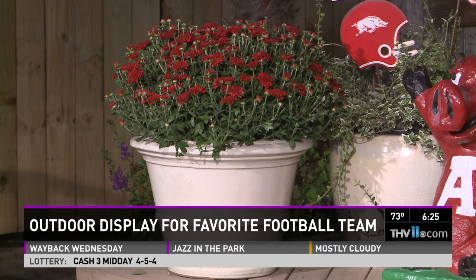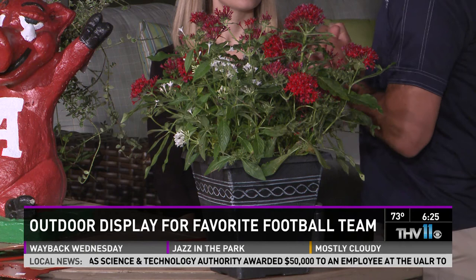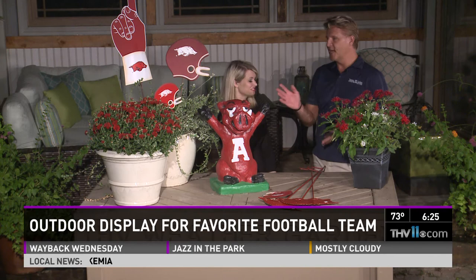We did a whole color theme, and it looks so elegant and classy. You can mix and match any type of plant material you want. I brought this Pentas here, which is red and white. We sell quite a bit of these because it's the Razorback colors. And it's not just the hogs — you can do it for whatever team you desire. Even LSU fans — there are a lot of fans here in Arkansas. You can do purple and yellow, yellow mums, that type of thing. Whatever you want, but done in a classy way, your rivals are probably going to forgive you.